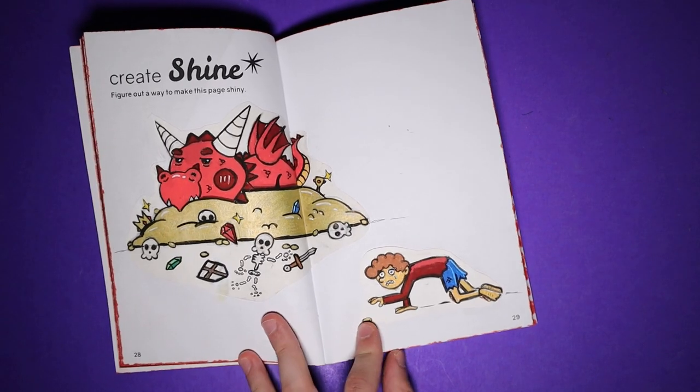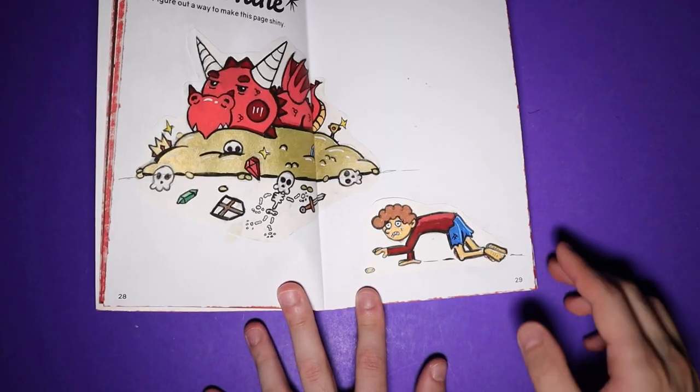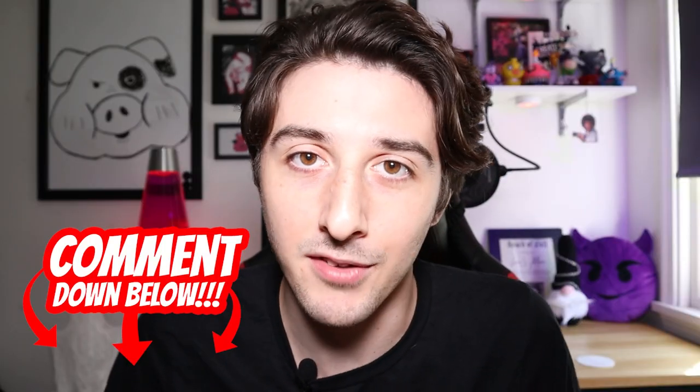At some point I would like to put a more menacing looking dragon in this book; I just wasn't in the mood for a scary dragon today. There's a huge crack in the dragon's backside — we're just gonna ignore that. I also haven't yet decorated the front and back cover of my Create This Book. If you guys could let me know down in the comments if you have any ideas for what my front and back cover could be, that would be great.